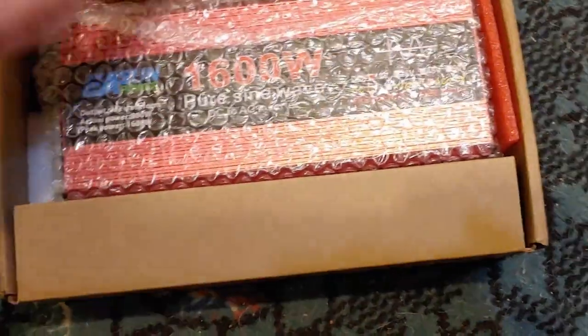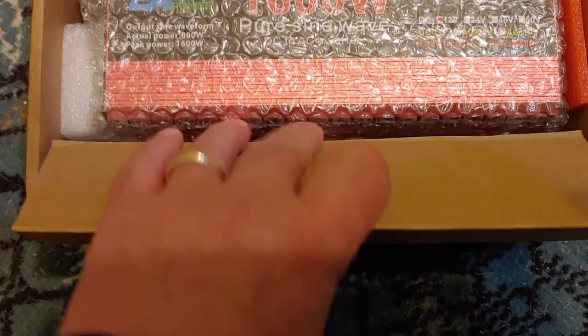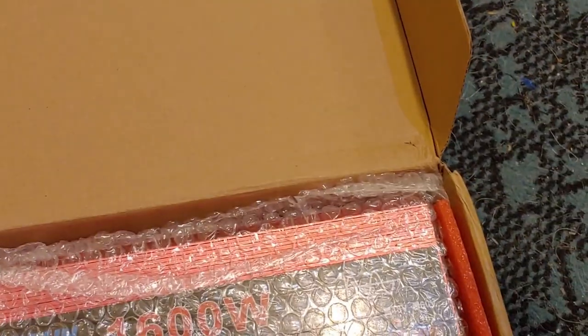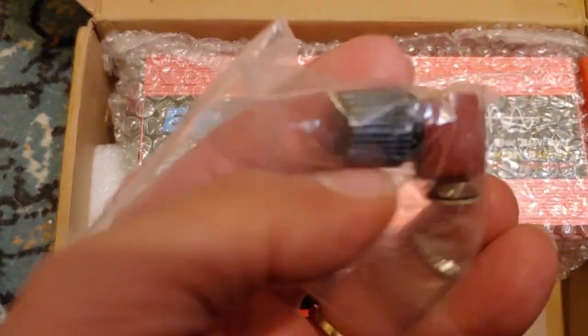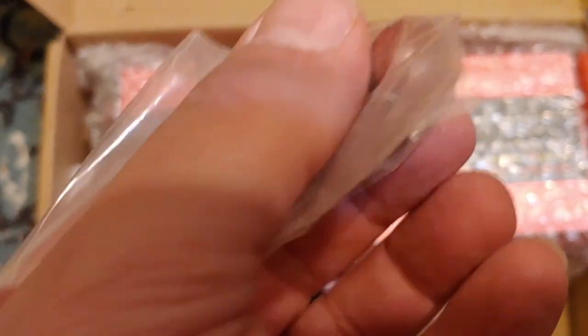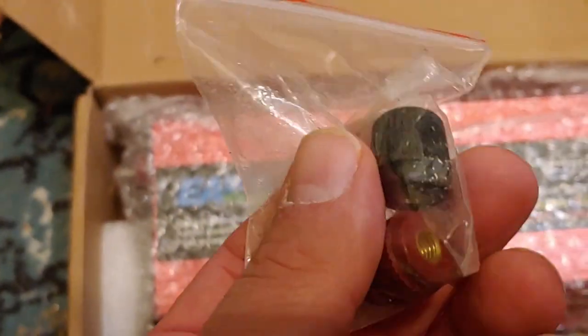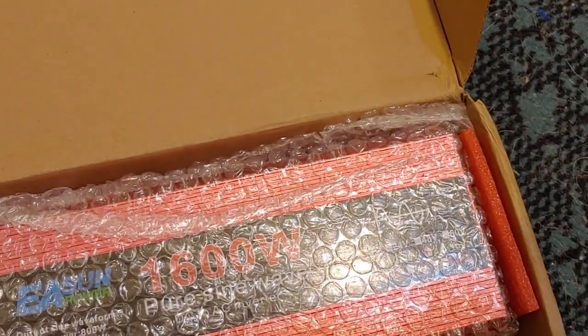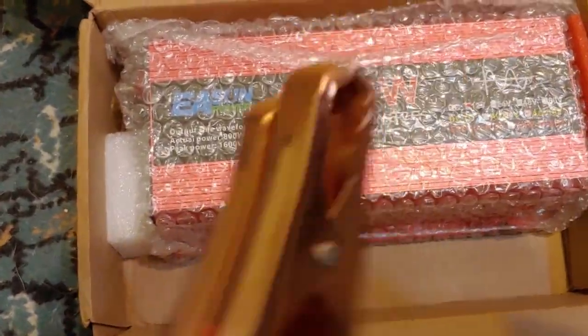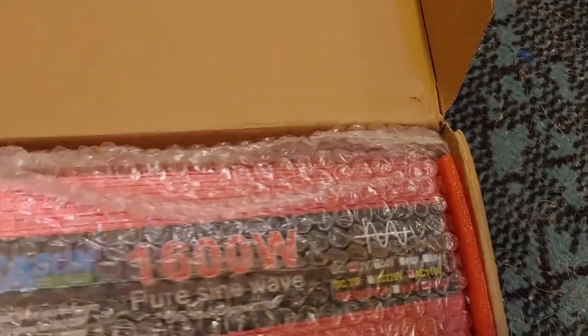Let's open it up and see what we have here. We have covers for the cable connections, I would guess, and cable connections with alligator clips, and the inverter itself.